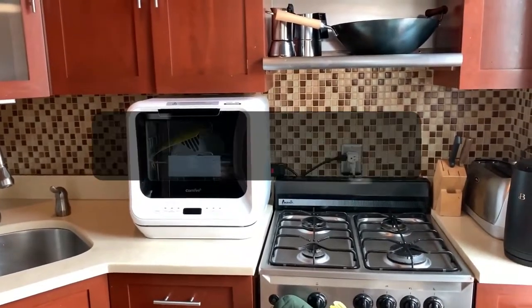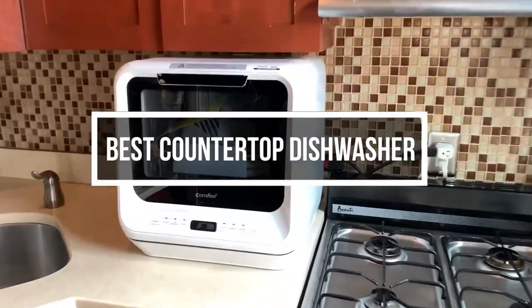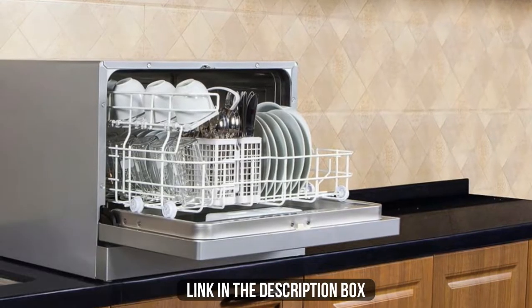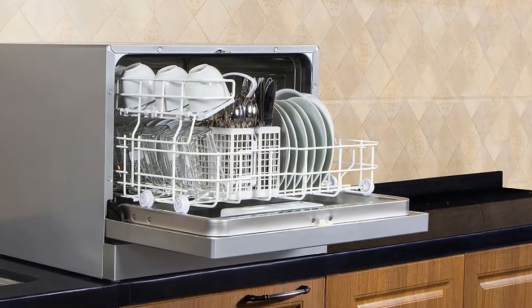In this video, we will show you the 7 best countertop dishwashers you could buy now. All their links are available in the description box if you are interested. So without wasting any more time, let's jump to the video.